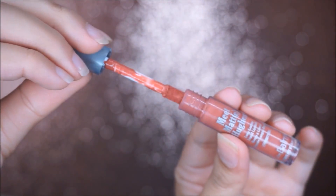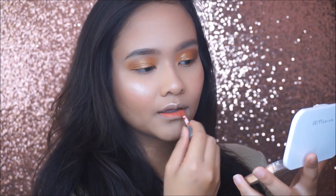Now onto the lips. I'm using The Balm Mid-Matte Huge Liquid Lipstick in the shade Commit.